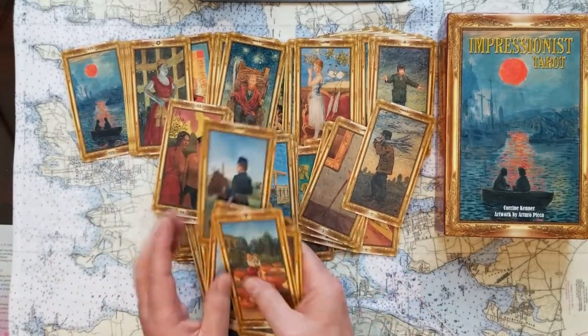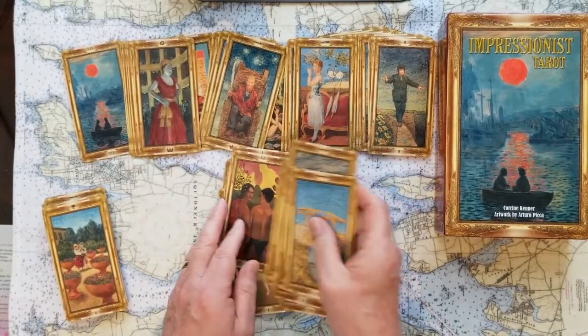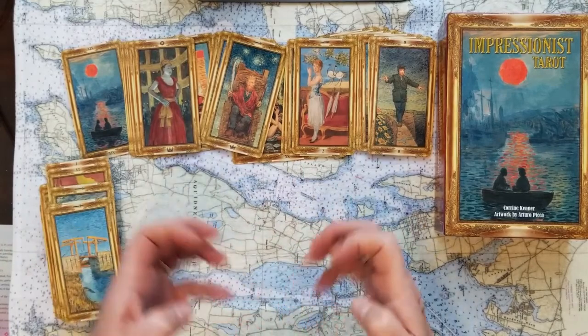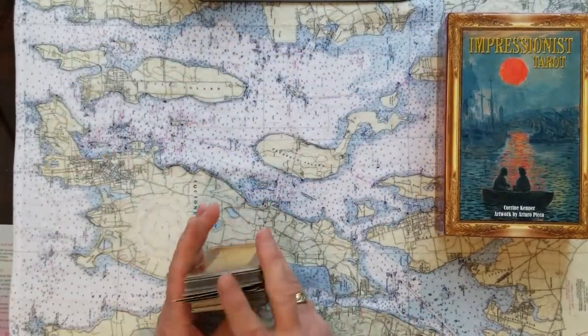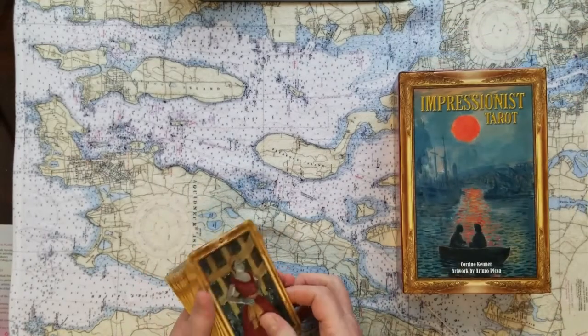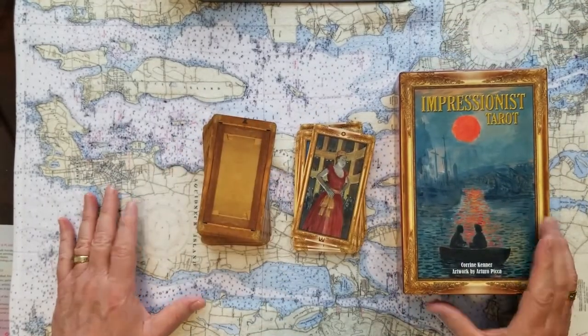I feel like this is just a good way to get the cards mixed up without creating too much damage to them. Some folks like to really handle the cards, bend them and break them to make them theirs. That's just not what I like to do — nothing wrong with that — but this Impressionist Tarot, I'm so happy with these cards.